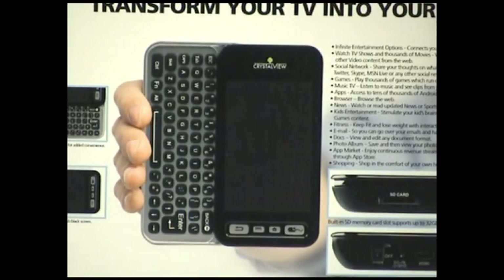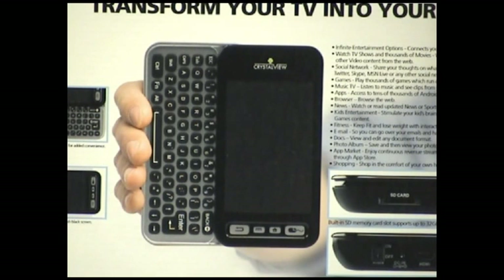Now since we have spoken about the console, let's move on to the most interesting attribute of this particular presentation — the handheld remote control. This is the device and the only device that you need to control this entire setup. You can do pretty much everything right from searching the web, accessing emails, connecting with social networking sites, downloading applications, playing games, and watching videos, just by using this handheld remote control.